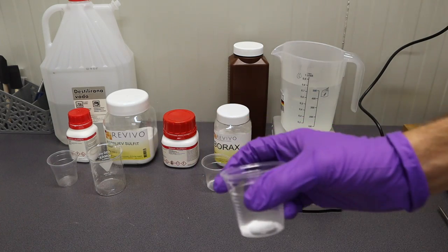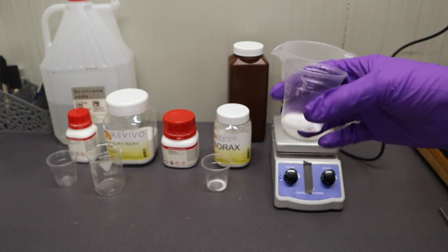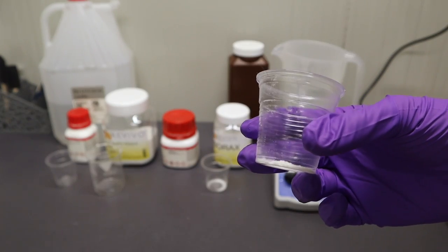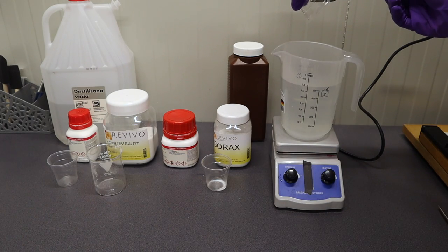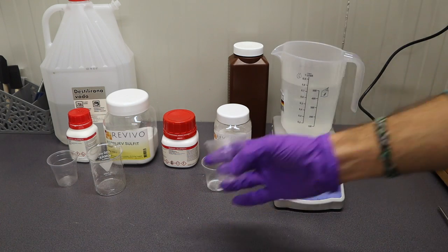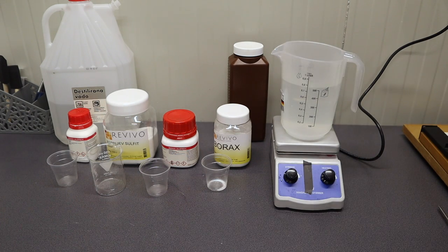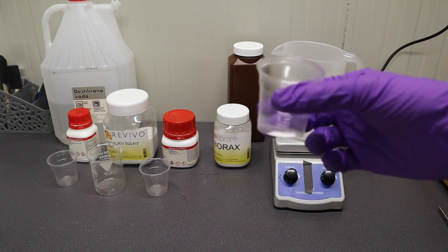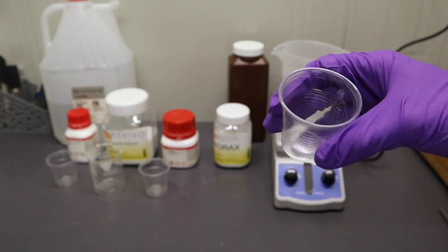Now we can proceed by adding the hydroquinone — this one also sticks to the plastic, as you can see. Now it's time to add borax. Basically all of these chemicals are quite hazardous, so make sure to handle them with care.